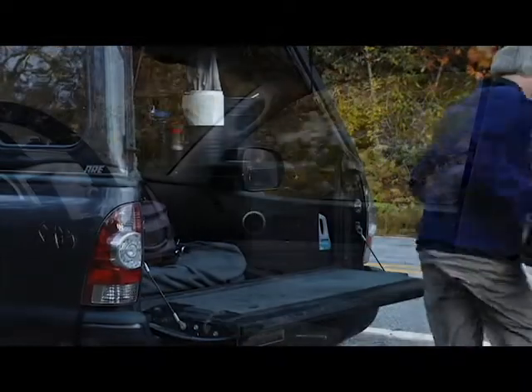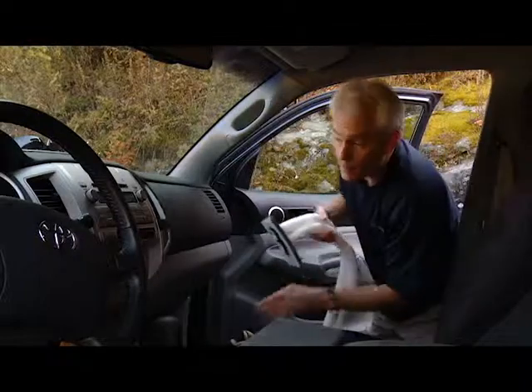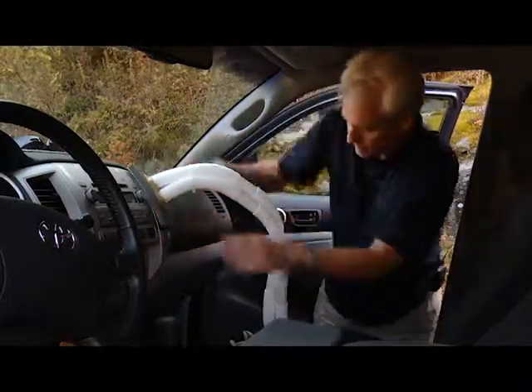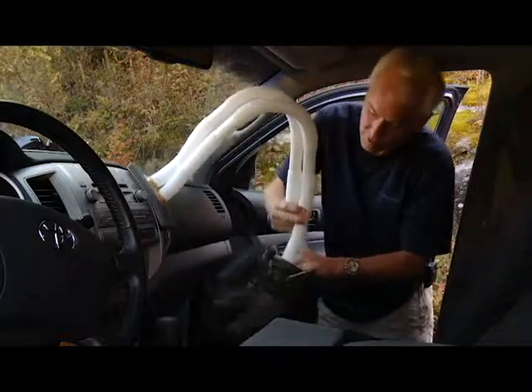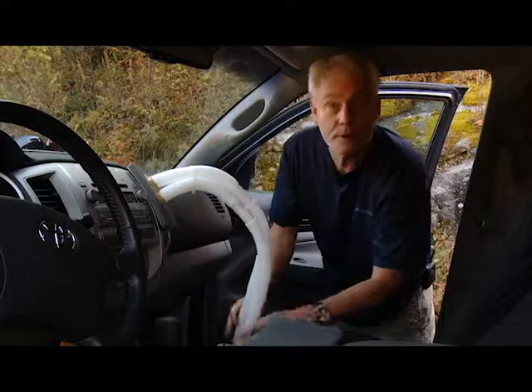Let me show you how it works. My boot dryer attaches to my vent using velcro very easily. Just run these hoses down into the boot, turn the fan on high heat, and in 30 minutes they're dry.